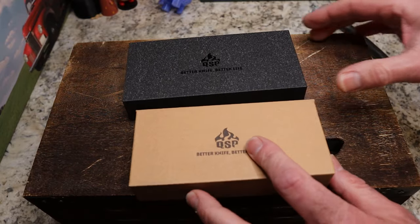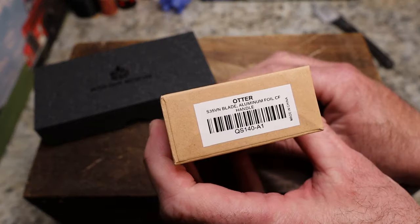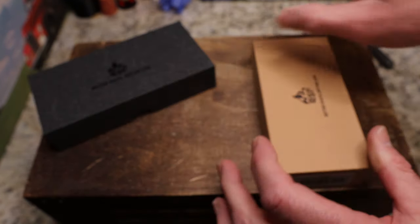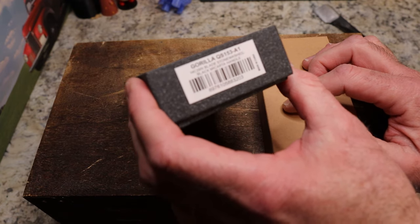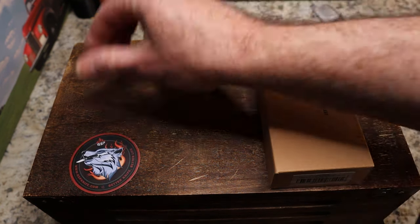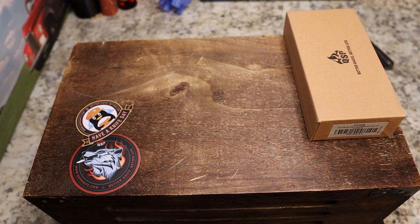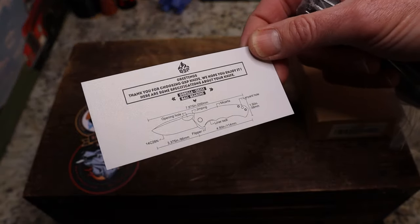I have not checked out any QSP knives before, and when our friend Justin told me there were some new ones, I said let's do that. The first one is the Otter in S35VN with aluminum foil carbon fiber, and the second one will be the Gorilla in 14C with a stonewash blade and micarta handle.